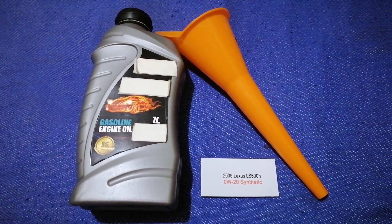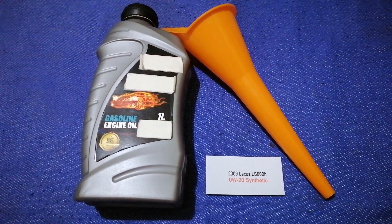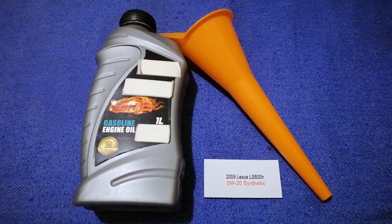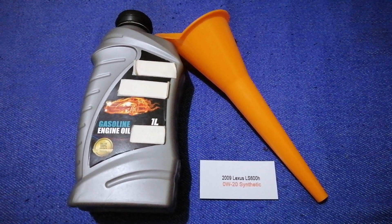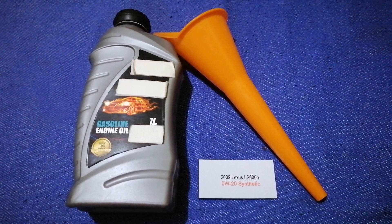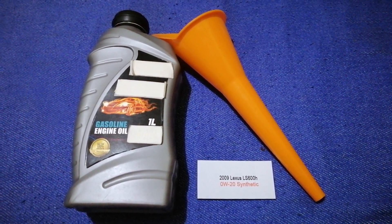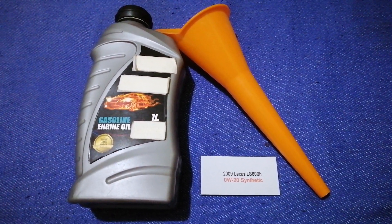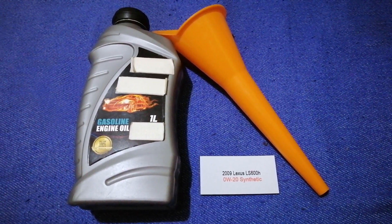The oil type for the 2009 Lexus LS 600h is 0W-20 synthetic. This is only the manufacturer's recommended oil type — keep in mind that the type of oil could change depending on the care and mileage of your car. You can change your oil as often as every 3 months, or you can ask your mechanic for a further recommended oil type and frequency.